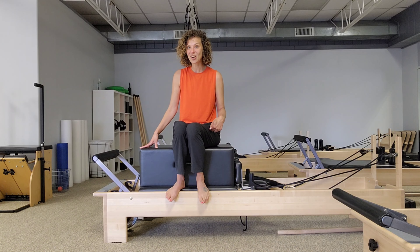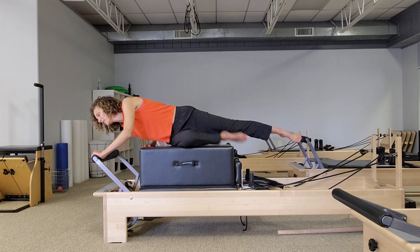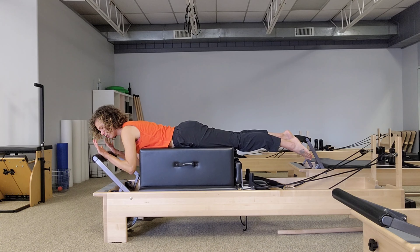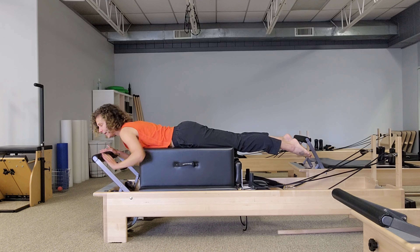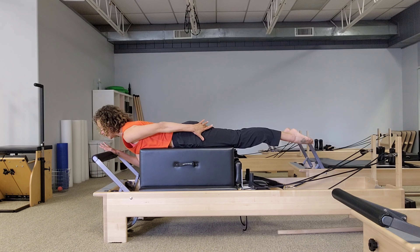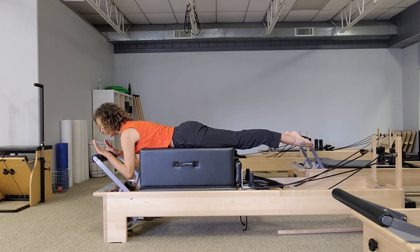Let's go ahead and get started by laying on our bellies with the head towards the foot bar. You want to set up with the chest just a little bit forward of the box — your head will be over the bar, your hands are on the bar shoulder distance apart, legs long and active back behind you. Press the pubic bone down into the box, feel your legs reach long away from the center of your body with just a gentle lift, not so much that it arches your back — staying neutral in that lumbar spine. Hands on the bar shoulder distance apart, elbows down towards the ground.